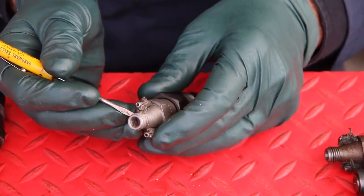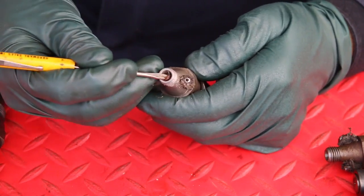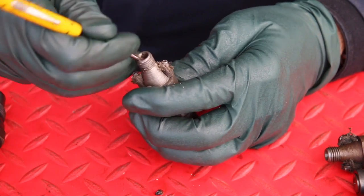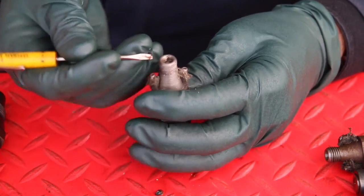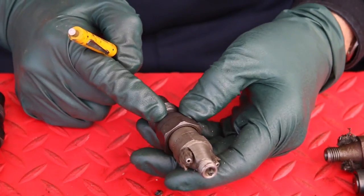This one right away I could tell from looking at the threads that this engine was running vegetable oil. Look at what's going on down inside here — look at the amount of crud that has built up inside. Can you imagine what it looks like down inside there?